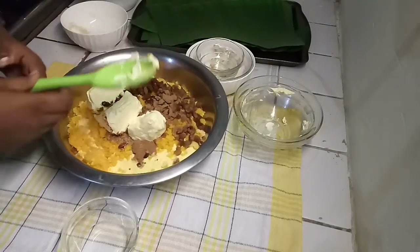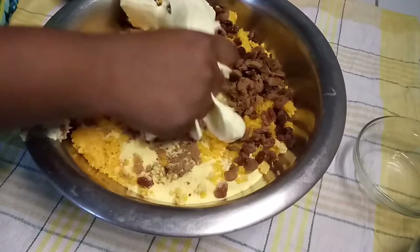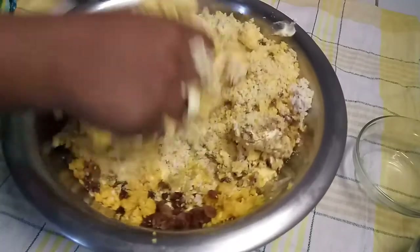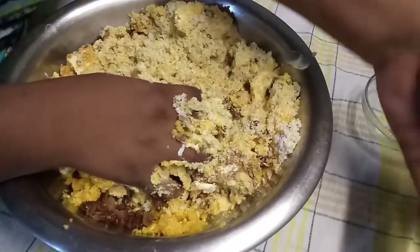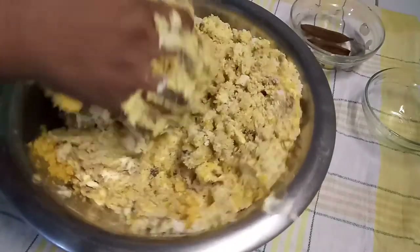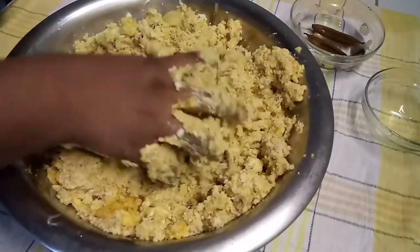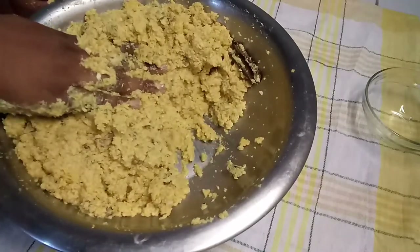Next you're going to go in with your hands — you want your hands clean so you can knead all of these ingredients together. If the water is not enough you could add a little bit more. I'm going to add in my almond essence and the bay leaf water. You don't want it to run, so keep kneading. The half cup of water was just enough for me — as you can see, no more dry cornmeal.